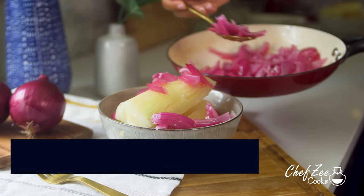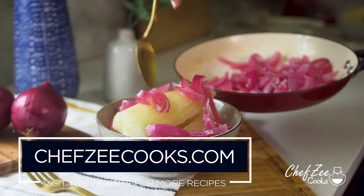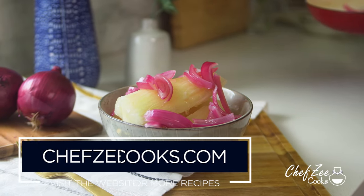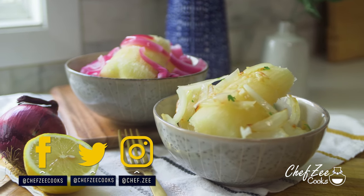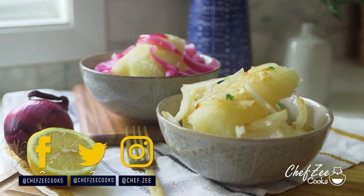So there you guys have it — that's how you make yuca con mojo two different ways: Cuban style and Dominican style. Comment down below and let me know if you have any questions, and until next week I'm Chef Zee — buen provecho!